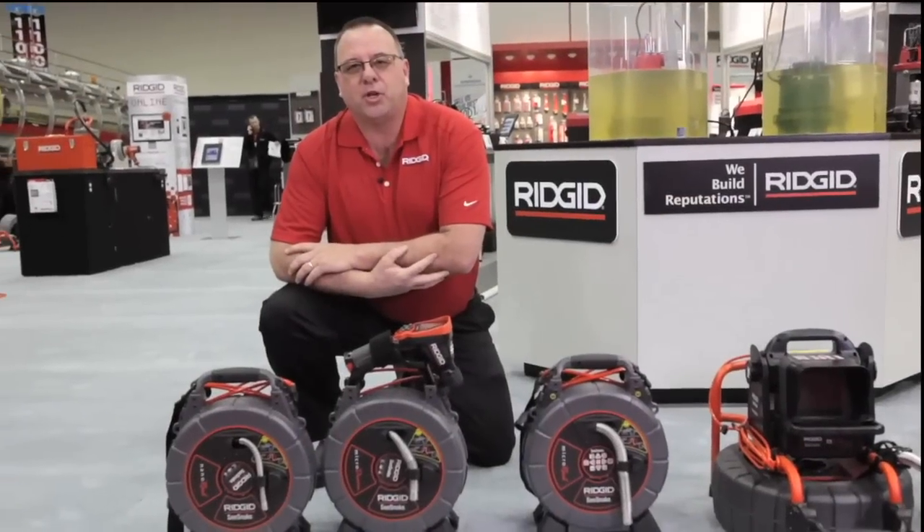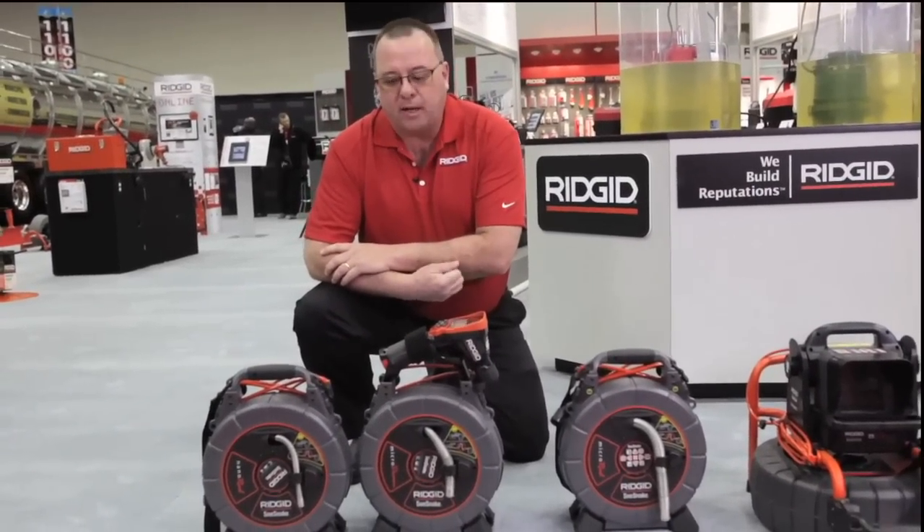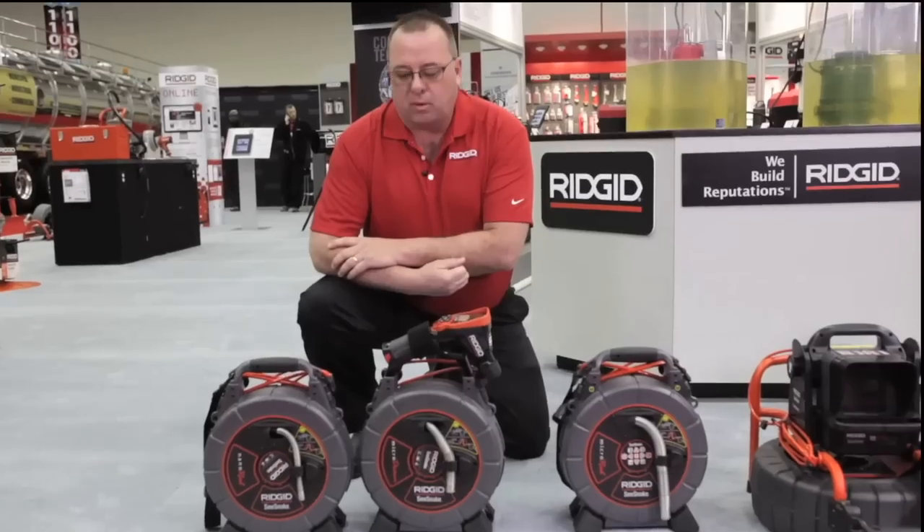Hello, I am David from Rigid. I'm here to talk about our complete C-Snake lineup today, starting with the micro reels.